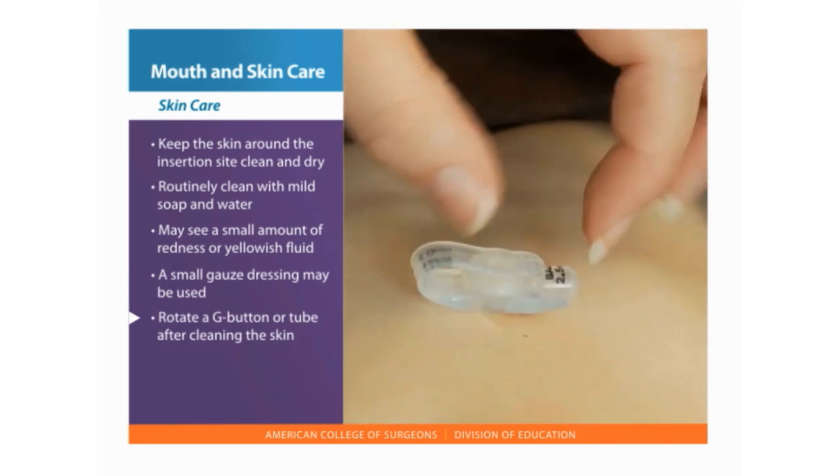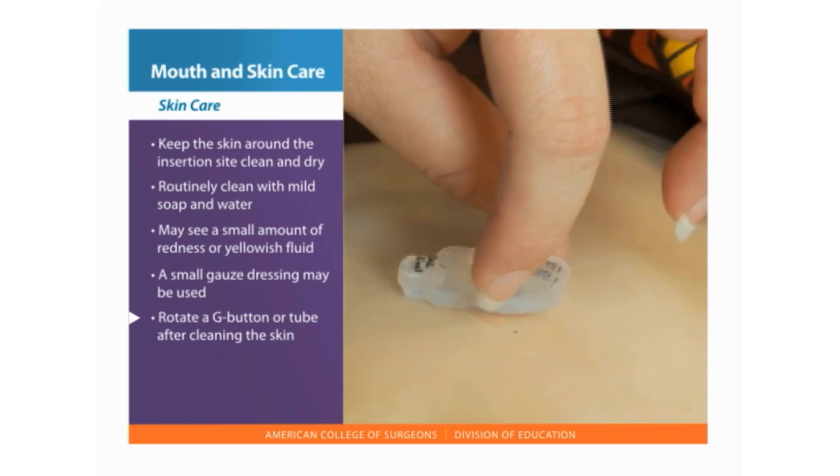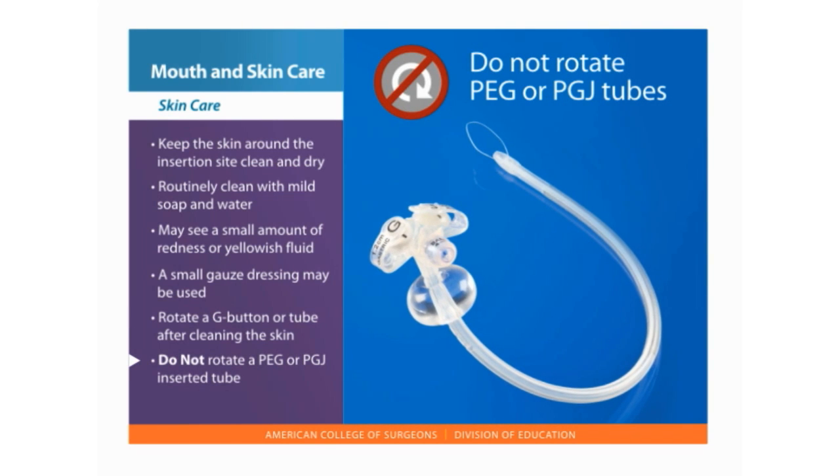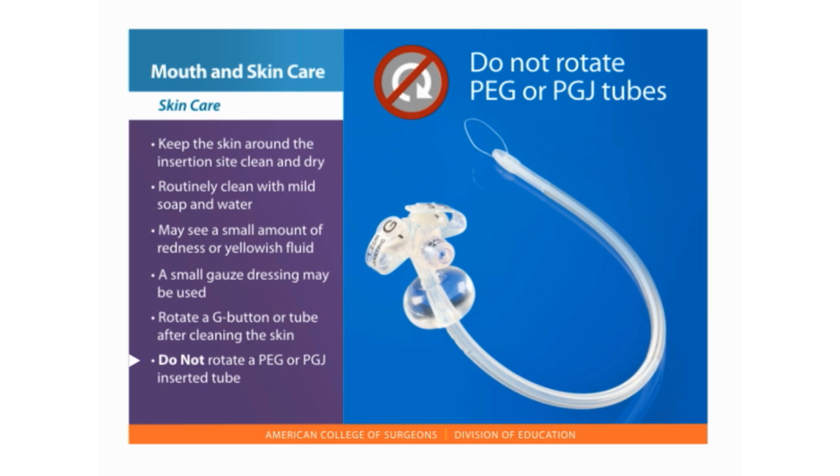You will need to rotate or turn a gastric button or tube after cleaning the skin. You should not attempt to rotate the PEG or PGJ inserted tube because it may be stitched or sutured in place.